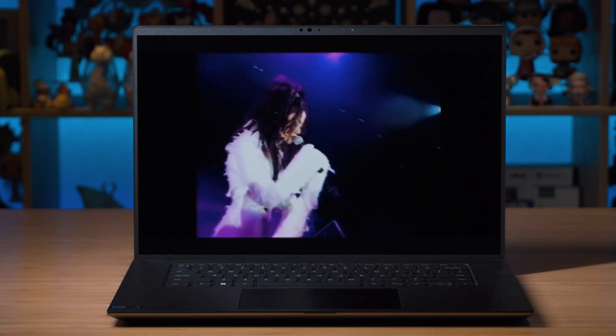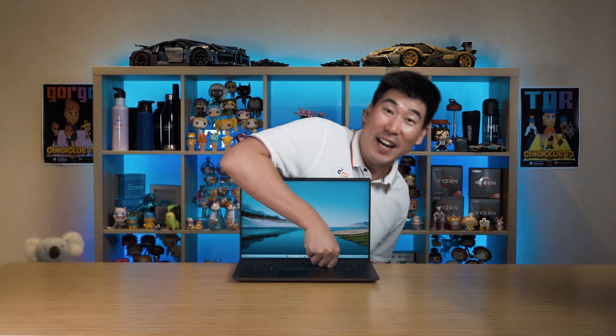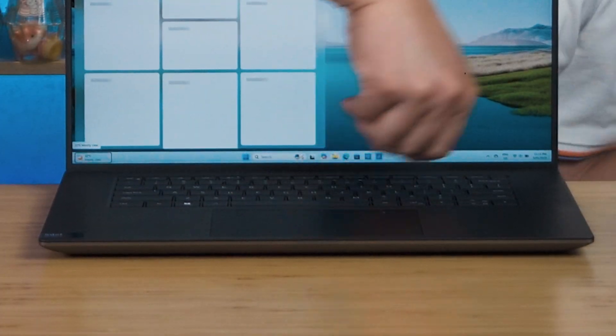Being a mobile workstation class computer, the Precision 5690 is structurally strong, reliable, and able to take a lot of punishment. I treat mobile workstation computers like rental cars — usually owned by a business and loaned out to staff who may not always take care of them. These are designed to withstand daily punishment. Checking the keyboard flex, it is very strong — putting a lot of weight on it and it takes the punishment easily with virtually no flex at all.